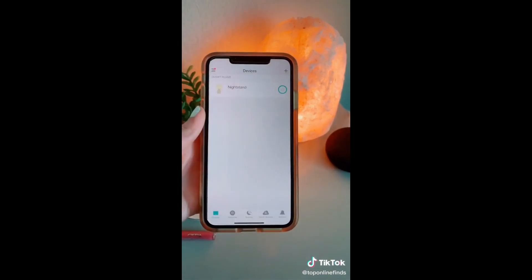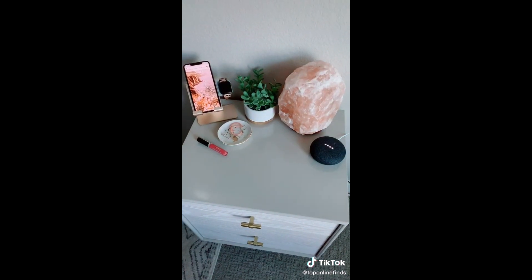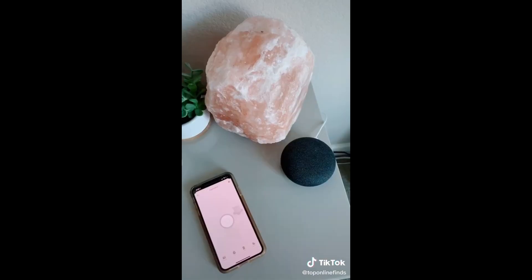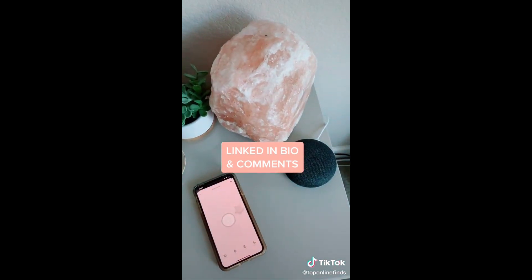Another cool feature is you can sync the smart plugs with your Google Assistant, Alexa, or another smart device and use voice control. They also have other smart products you can sync. It's really handy if you're out of town and want to turn on a light for safety, if you're in bed and need to turn off a light, or if you can't remember whether you turned off your curling iron.